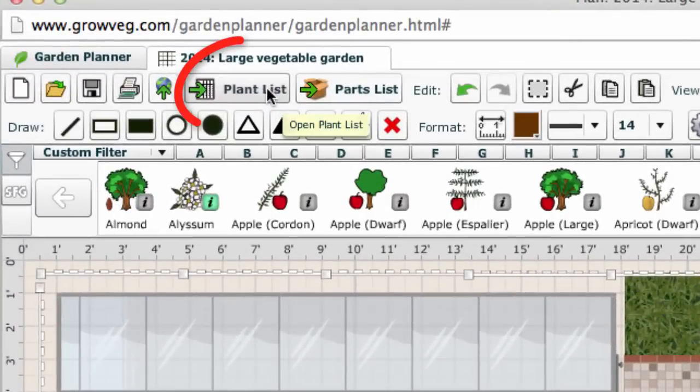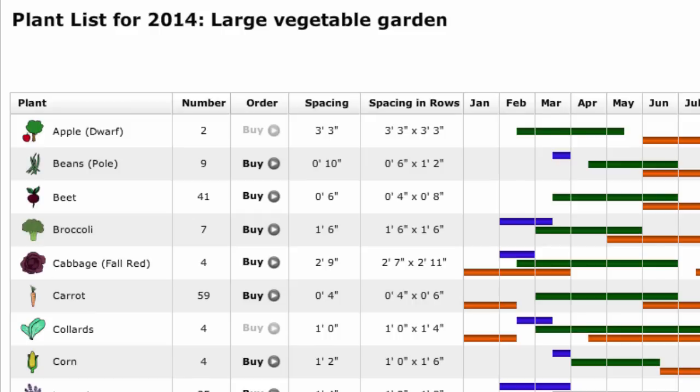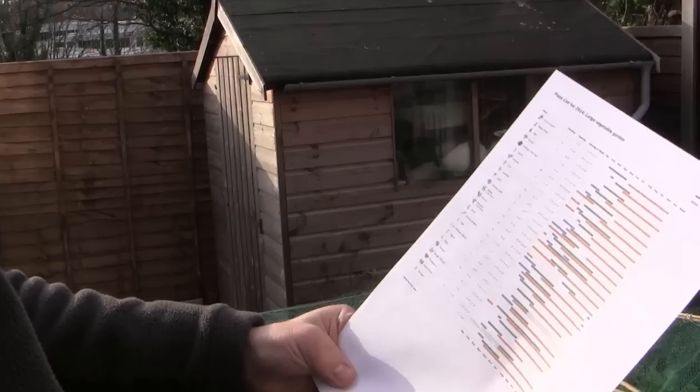It then uses this data to produce a personalised plant list showing how many of each plant you require and when to sow, plant and harvest them in your location. It's really easy to print this out and take it with you into the garden or when out buying supplies.